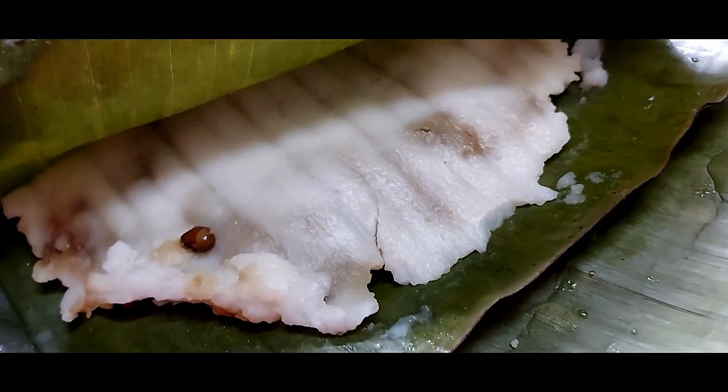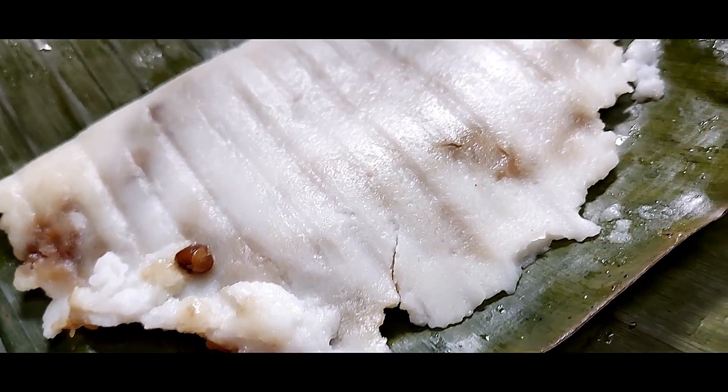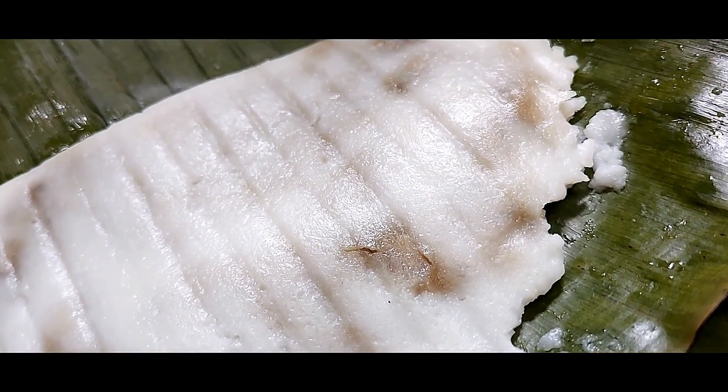Hello, welcome to KUNYADUKALA. This is a very healthy recipe, a special recipe for small vegetables. Let's take a look at this.